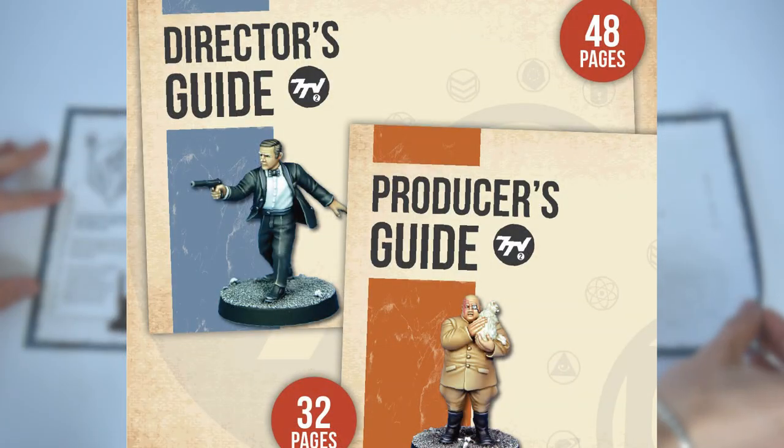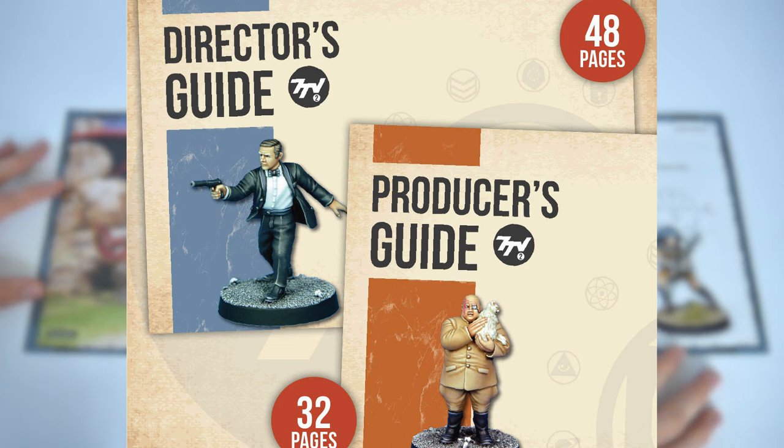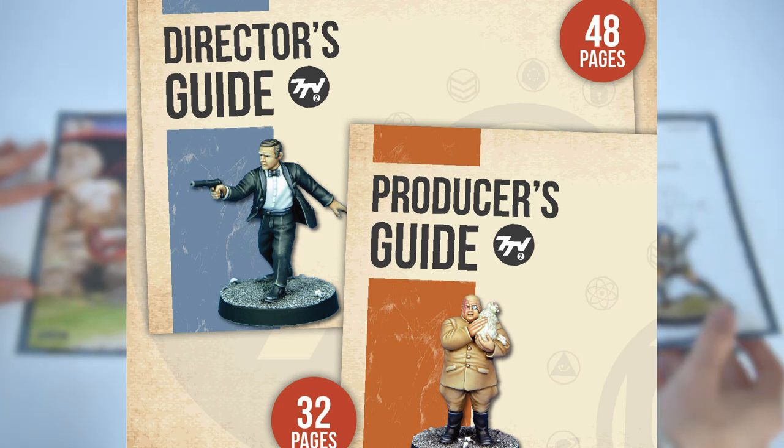It's worth mentioning that while this is a standalone product, it will be very familiar to anyone who's checked out the second edition rules that 7TV have already put out there — it's just got some fantasy extras.